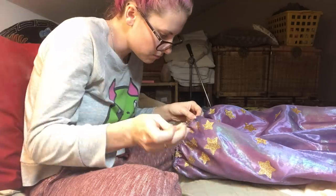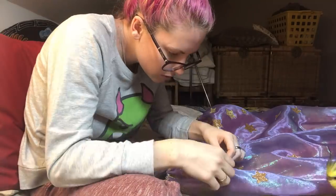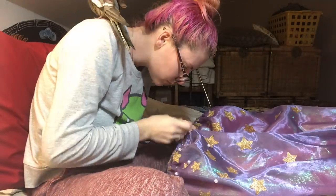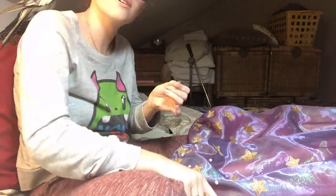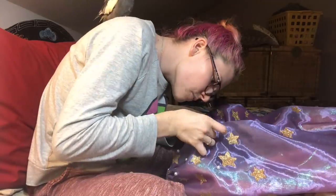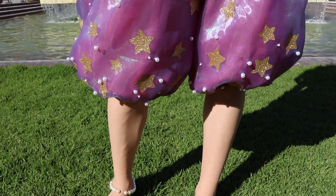Well, almost done — because now you've got to sit down and hand sew little pearl beads all over the bottom of the pants. I mainly sewed size 8 millimeter pearls on, and then interspersed some 2 millimeter pearls, just pearl and pearl and pearl until it looks good. And then the pants are done.